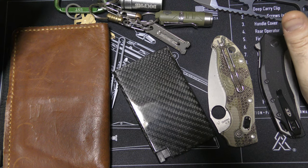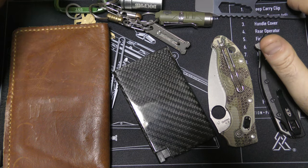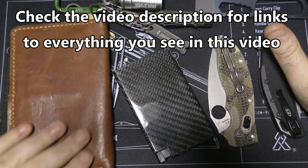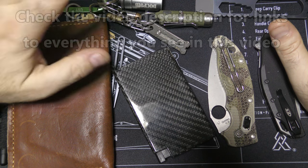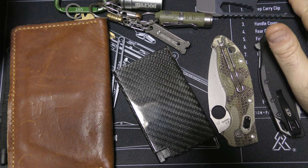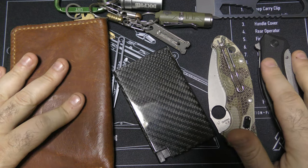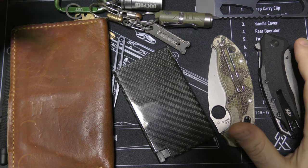Kind of an update, kind of a viewer request. We are going to be looking at my current day going back to work in the shop — what is my EDC, my pocket dump? What do I have every day for working at the shop that I work at? This is what I'm carrying at all times, and I'll walk you through everything and why it is.